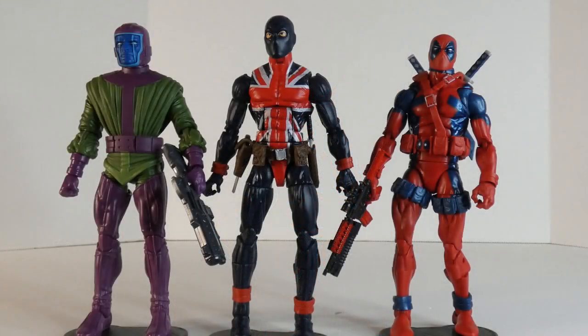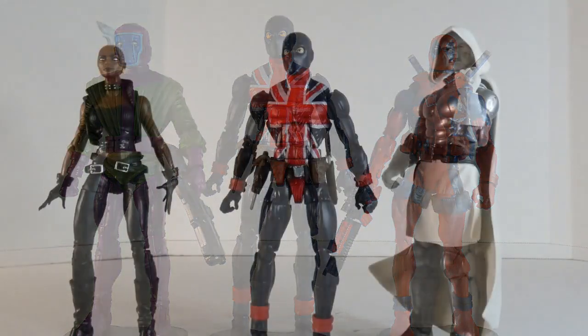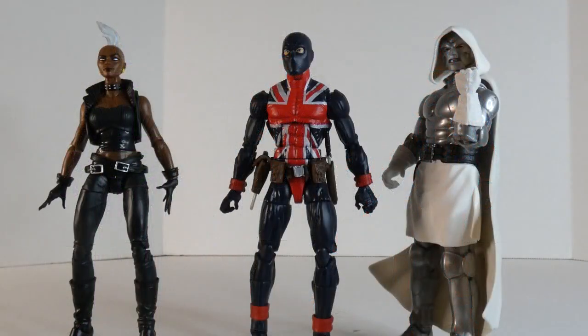For some comparison, we'll put in Kang the Conqueror along with Deadpool — there's something a little different — and we'll put in Storm and Dr. Doom.